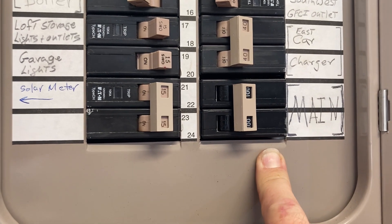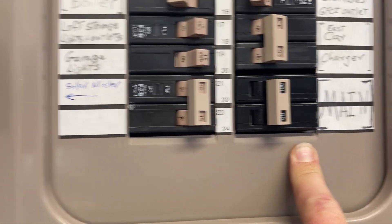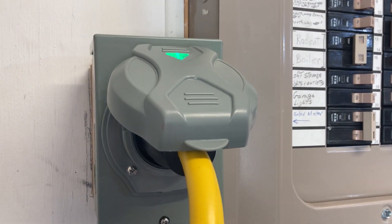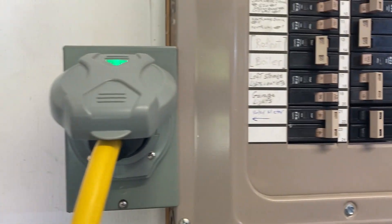This is certainly one way that you can use grid-tie micro-inverters. In a blackout situation, you need something else to power them up with — in this case, an inverter powered by another car. I still got some stuff I got to do there, this is just a test.